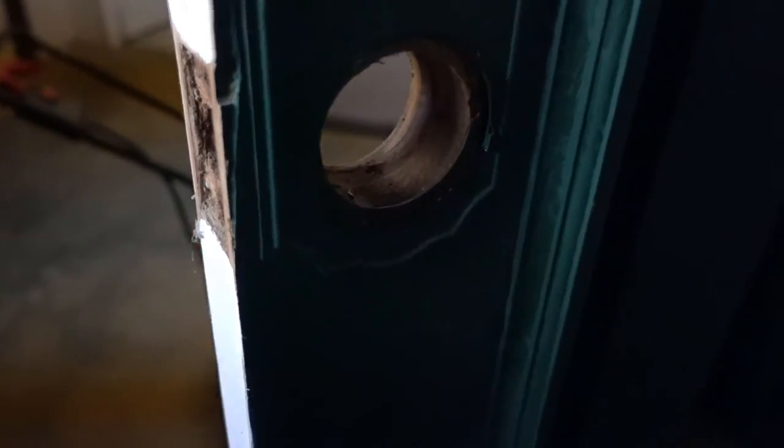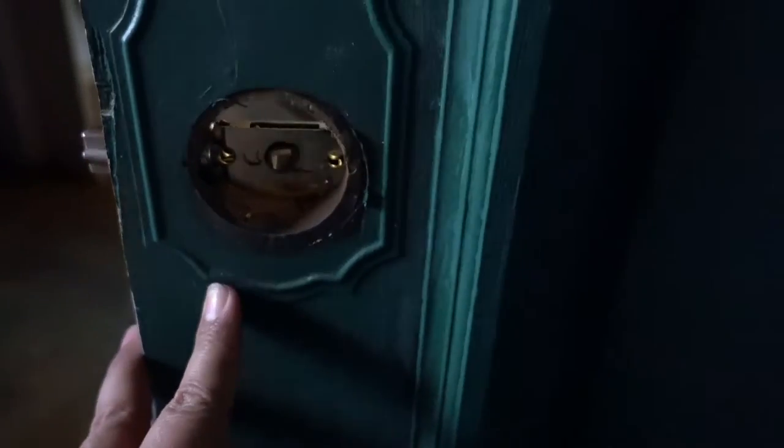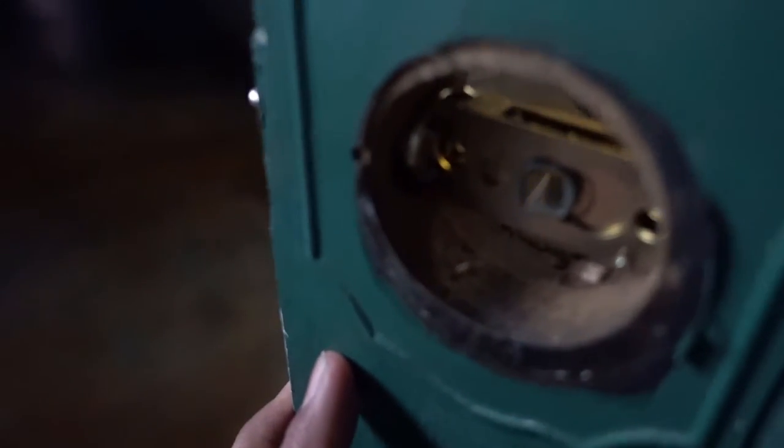So it seems fairly straightforward. This little bit, which is the locking mechanism — put that little bit on the end, that obviously goes in through here. And that's screwed into place, and then we're obviously adding the door handles either side of that.